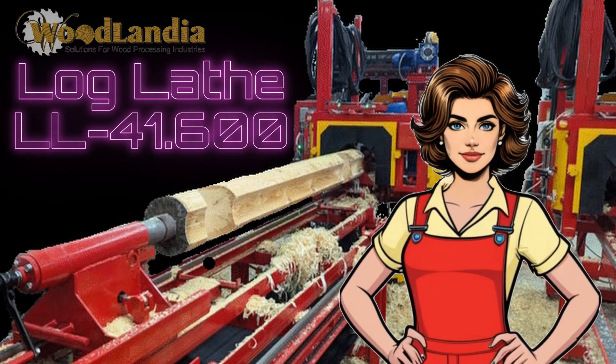Hello from Woodlandia. Please stay tuned if you are a professional log home builder. Here is a video about one of our most popular and versatile machines for the log home industry, the LogLathe LL41600. Here is a 7-minute demonstration of how the machine works in automatic mode. Let's see it.